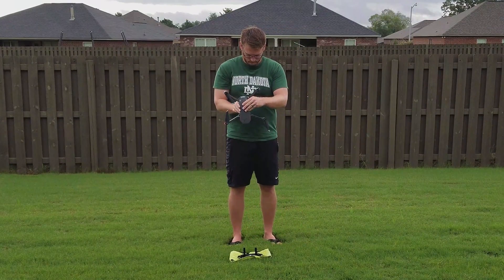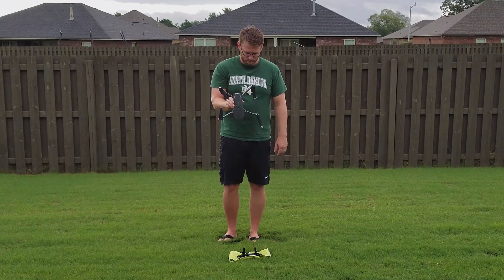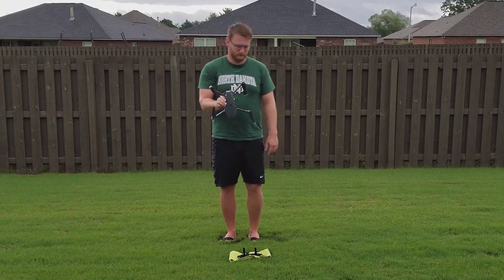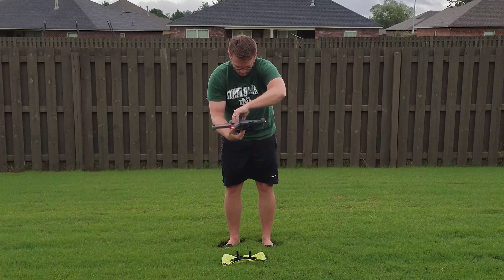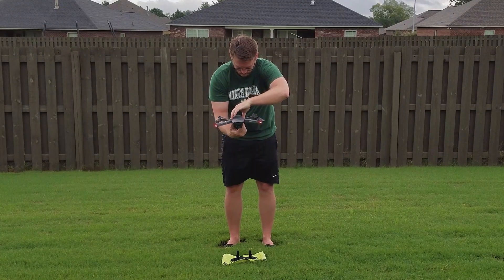As I demonstrate here, this is the incorrect way to calibrate the Mavic compass. Rotating it around your body will introduce additional error into the compass. What you want to do is hold the Mavic flat as you spin it around its own axis — that will provide a more accurate calibration.